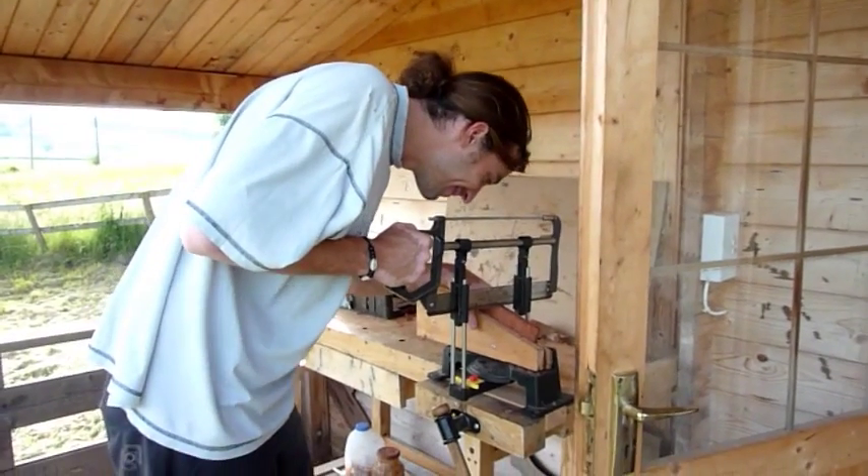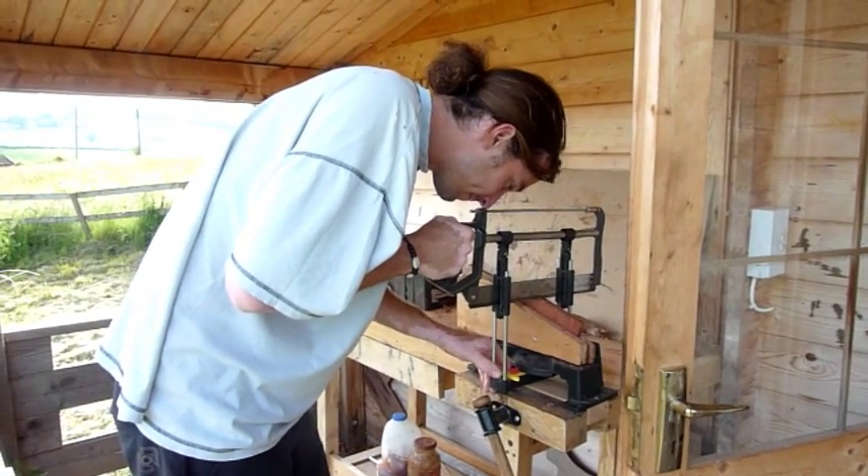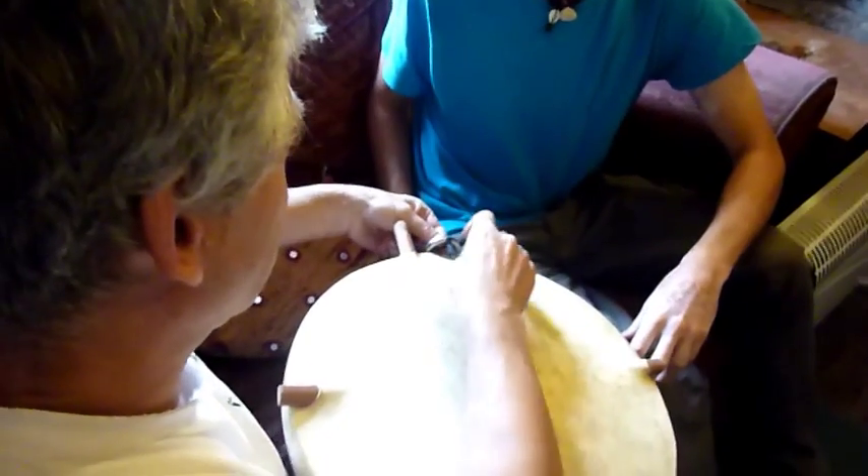Next, the bridge. The angles and cuts need to be accurate. Most of the hard work has been done in advance for the student here, but the cutting still needs to be steady and clean.